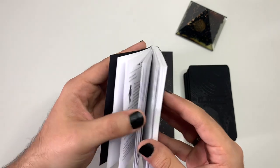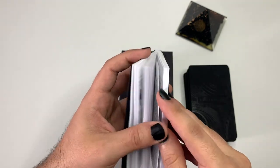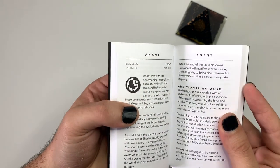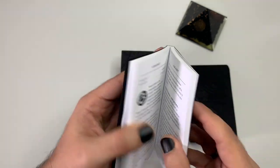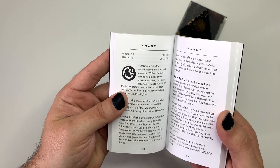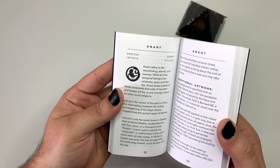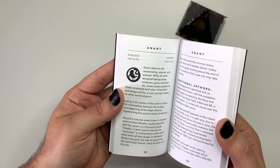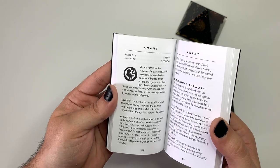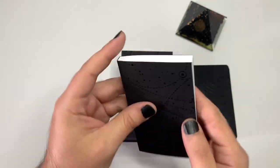This deck does come with a 79th card — the Anant. It reads: 'Endless, infinite, exempt, and cyclical. Anant refers to the never-ending, eternal, and exempt. While all other temporal beings enter existence, grow, and then die, Anant exists outside of these constraints and rules. It has been and always will be a core concept shared by other world religions.' That's kind of the gist of the 79th card, and I think it's absolutely beautiful.